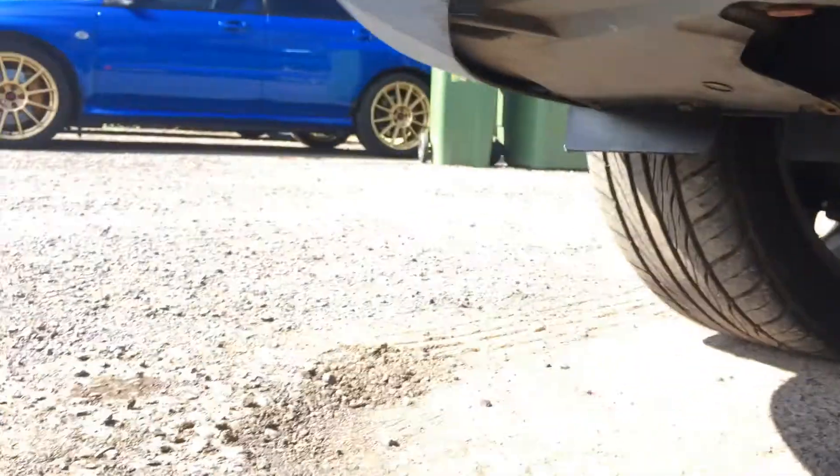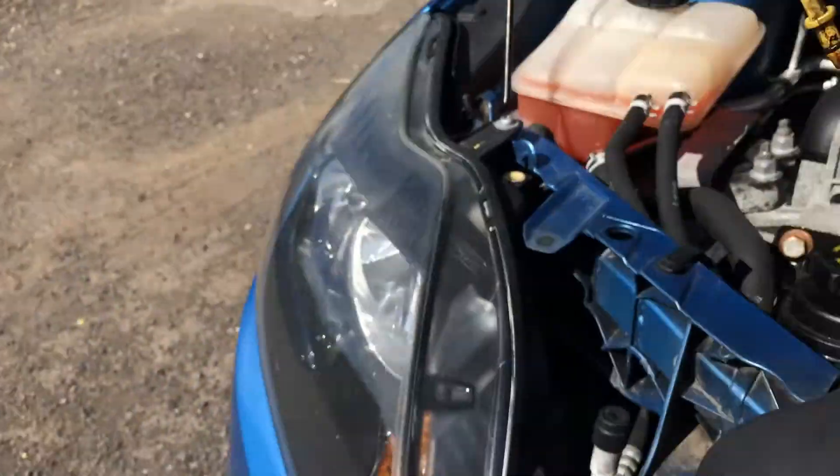There is a bit of a problem with this sump plug. As you can see, it looks a little bit damaged. I thought it was initially a number 13 or number 14 sump plug, and I tried all of them but couldn't undo it. It's a bit of a problem I'll have to address another time. Because I cannot undo the sump plug, I have to resort to plan B — doing the oil change from the top.